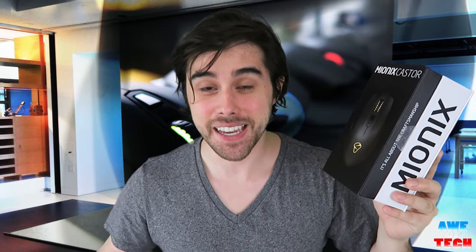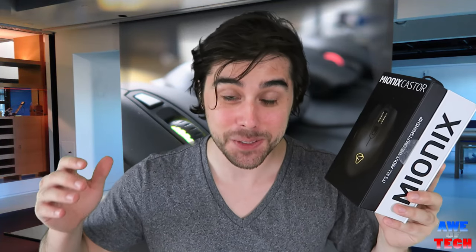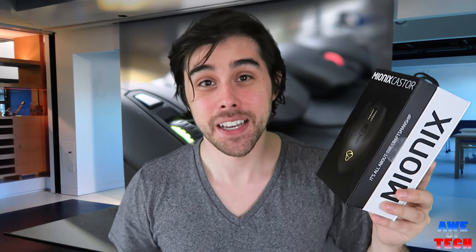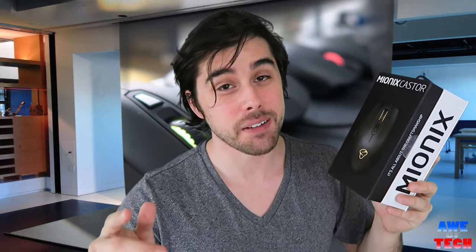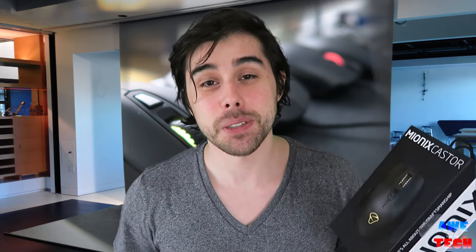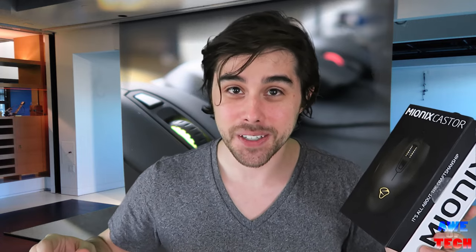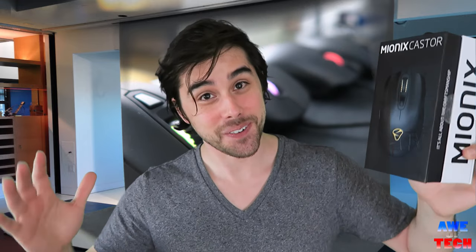That concludes this unboxing and review of the Mionix Caster Mouse from the amazing Swedish company Mionix. Really hope you liked this video — please give it a thumbs up if you enjoyed it and want to see more like it. Comment and let me know what mouse you're currently rocking or looking into. Be sure to subscribe to my channel, Avtech. Can't wait to see you guys in the next video.